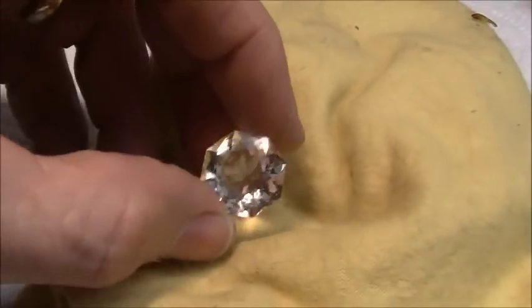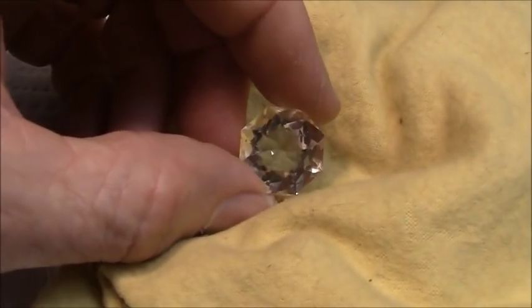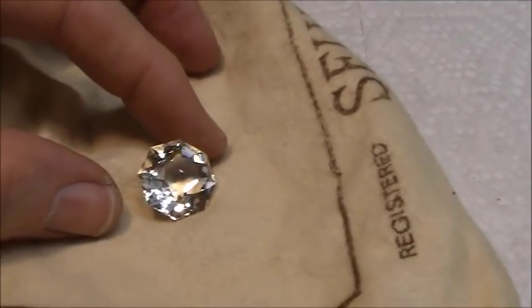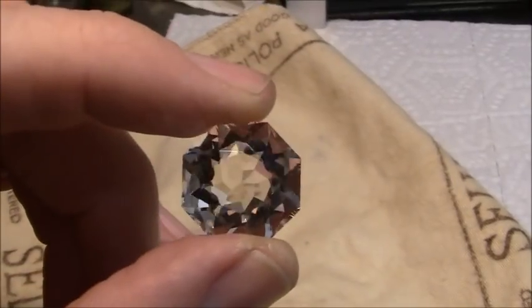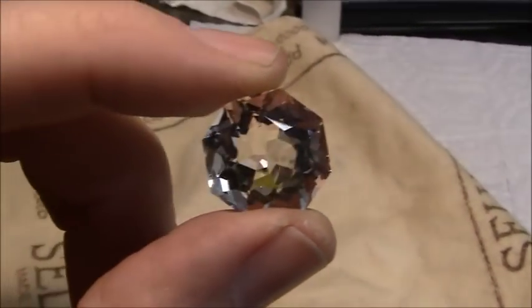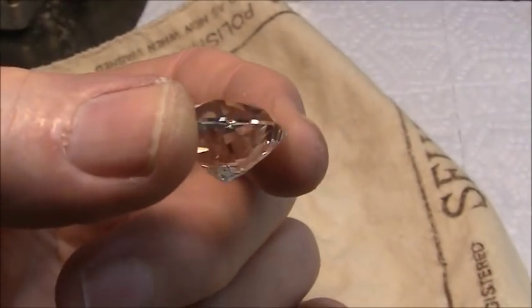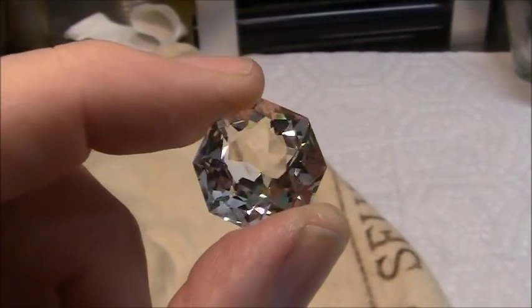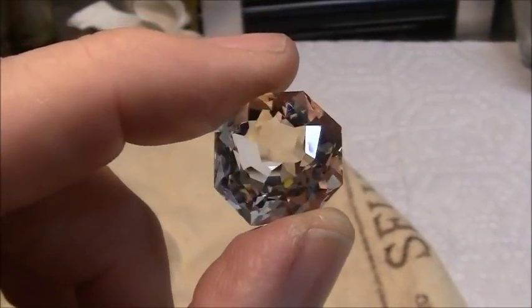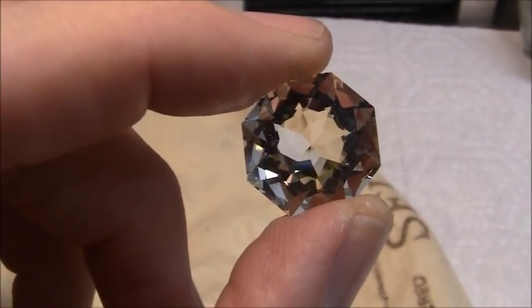That's very brilliant — looks like it came out pretty nice. I'll clean it up some more. Here's the pinwheel design. This obsidian makes a pretty brilliant gemstone.